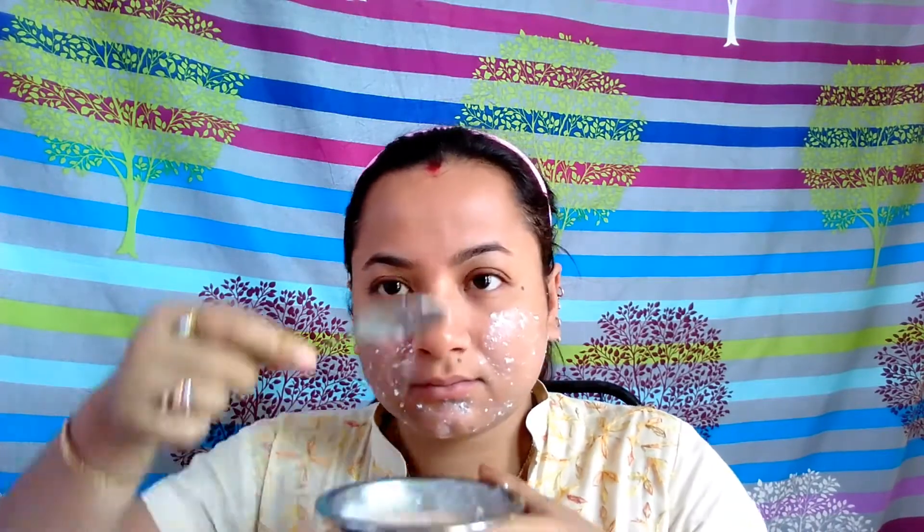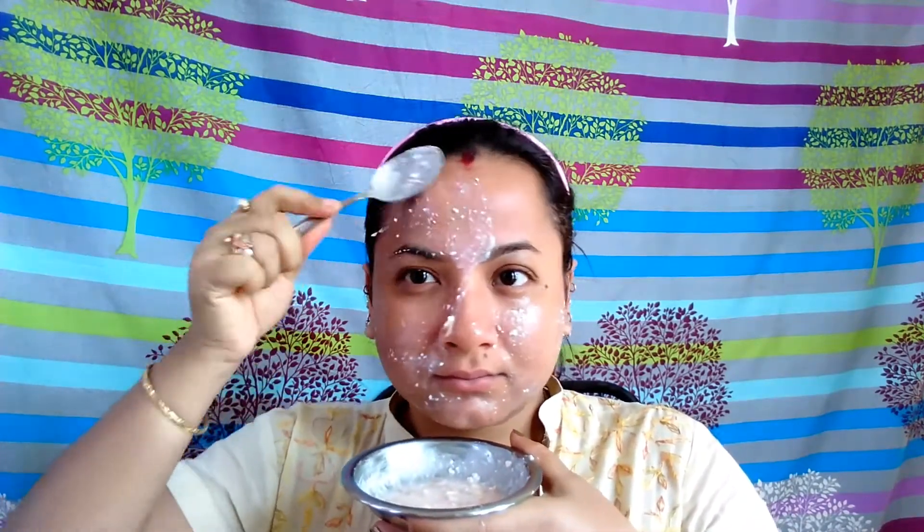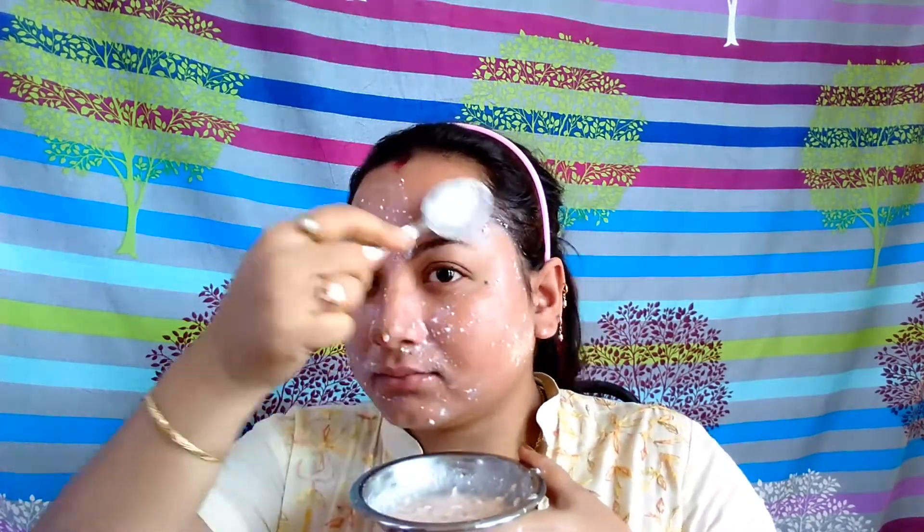This face pack incorporates the powerful bleaching properties of lemon, tomato, and yogurt and is one of the best face packs for improving skin tone naturally. It works wonders in removing dark spots and pigmentation from sun-tanned skin. Tomato juice works as a natural toner to shrink open pores and reduce oiliness, whereas yogurt helps in moisturizing and nourishing the skin. Note that tomato juice may cause a sensation of itchiness in the beginning, but it will mellow down with regular application.